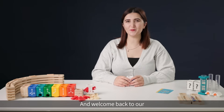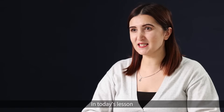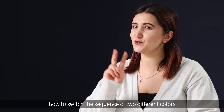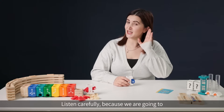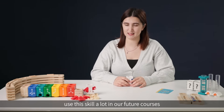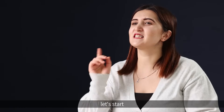Hello everyone and welcome back to our Hubei Quadrilla Advanced Coding class. In today's lesson we're going to learn how to switch the sequence of two different colors. Listen carefully because we're going to use this skill a lot in our future courses. Without any further ado, let's start.